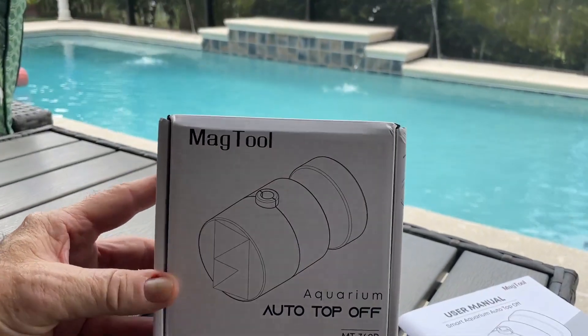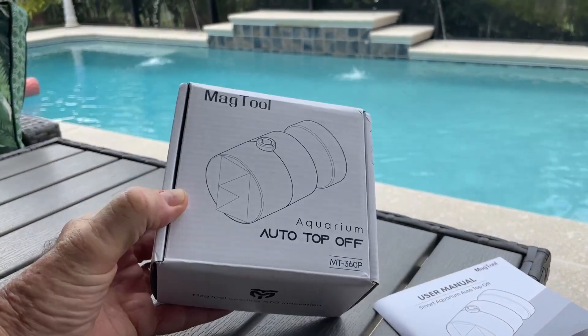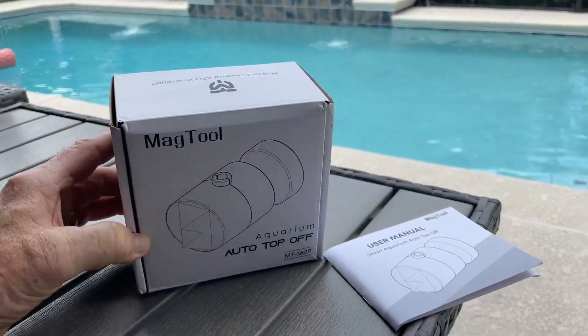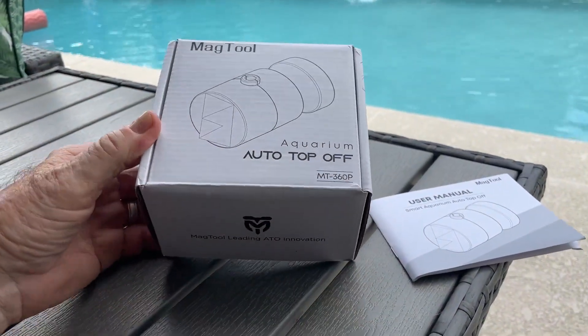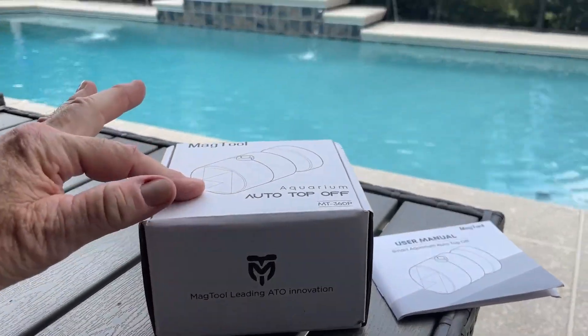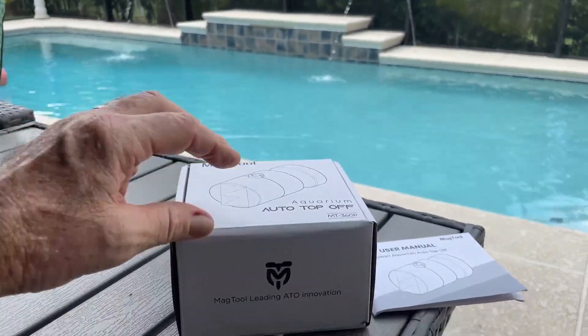Hey, real estate flipper Greg here with a quick review on the Mag Tool auto top-off tool. I'm going to use this in my reef tank — actually my son's reef tank. He researched them and chose this one. It had very good reviews. I'm just going to show you a couple of things you're not going to see in the listing, to help you make an informed decision on whether this might be right for you.